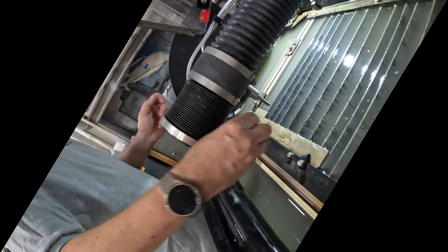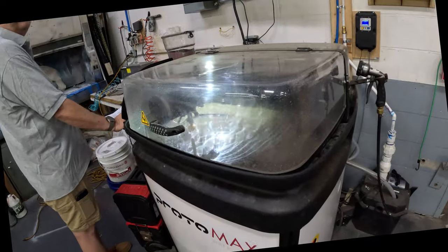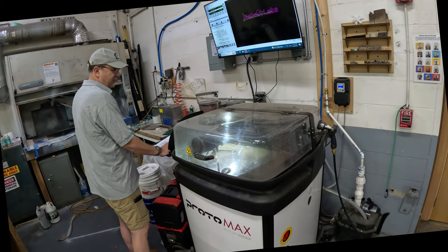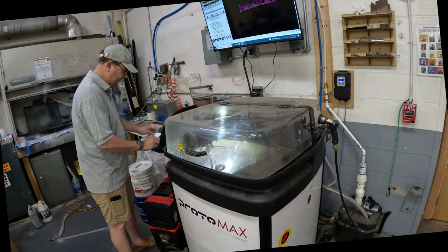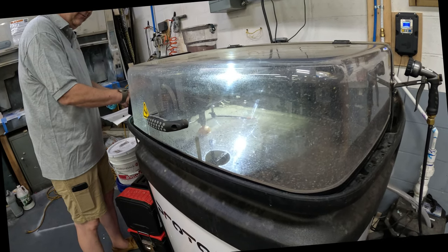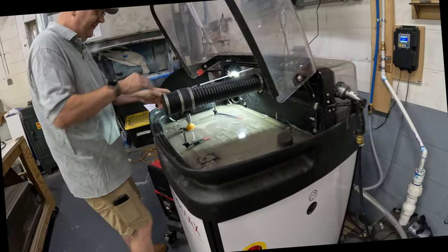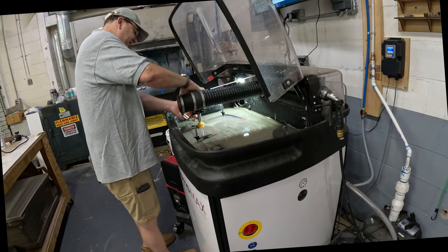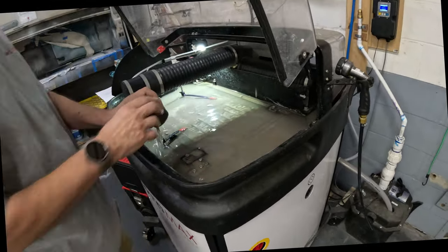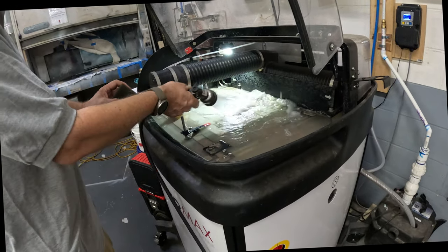First, remove the cup, then remove the nozzle — which may need a wrench. Once your item is done, close out of the screen so you can move the nozzle away from your material. Then lift the lid and lift the Z so you can see what you're doing. You can start lowering the water level by dropping the nozzle down, and clean off the excess garnet from the top.